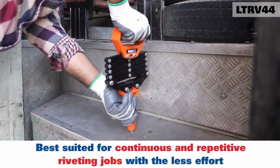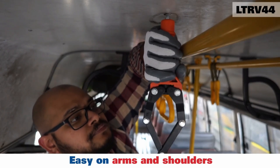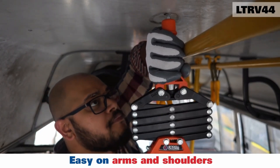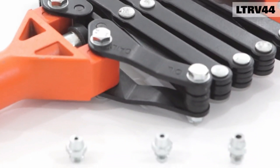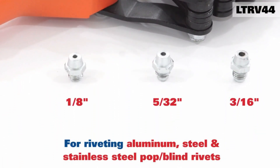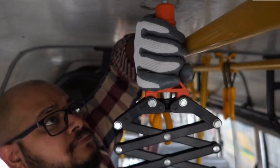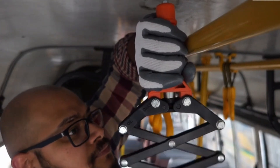A special spanner is also provided to allow for quick replacement. The manufacturer claims that the tool enables efficient work with minimal effort on both horizontal and vertical surfaces, and it can be easily folded up and stored in a case or tool bag without taking up much space.